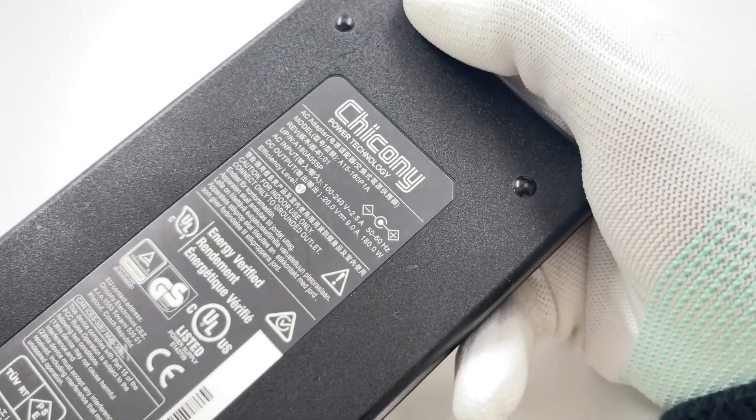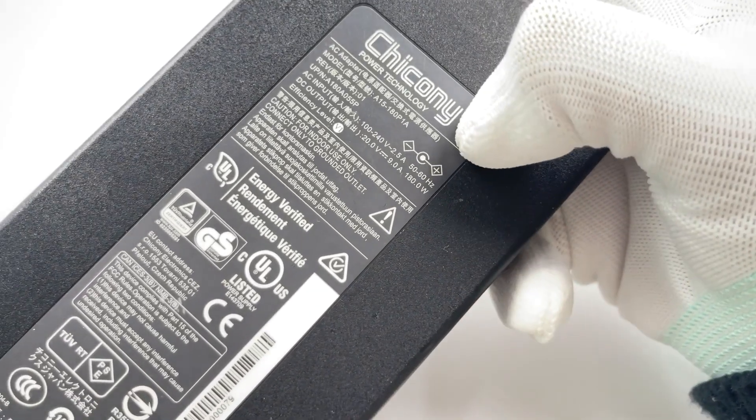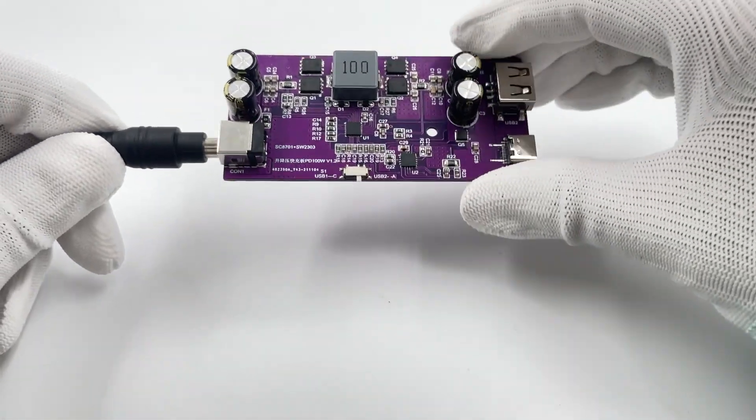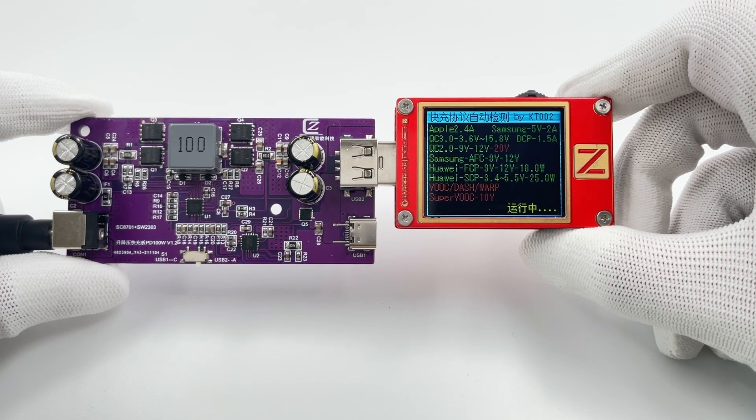The output VBUS MOSFET of USB-C comes from AOS. Next, we're gonna use the Chikni 20V 9A AC adapter to test the converter. Insert it into the DC port, and use the ChargerLab PowerZ KT002 to test the USB-A.